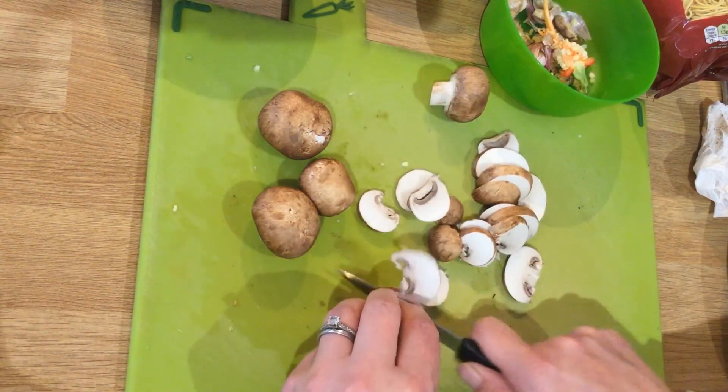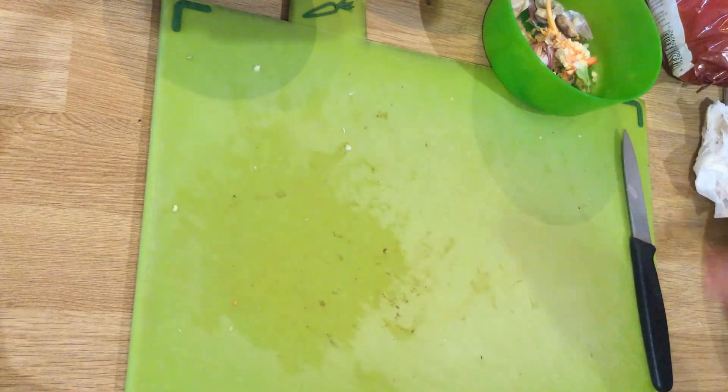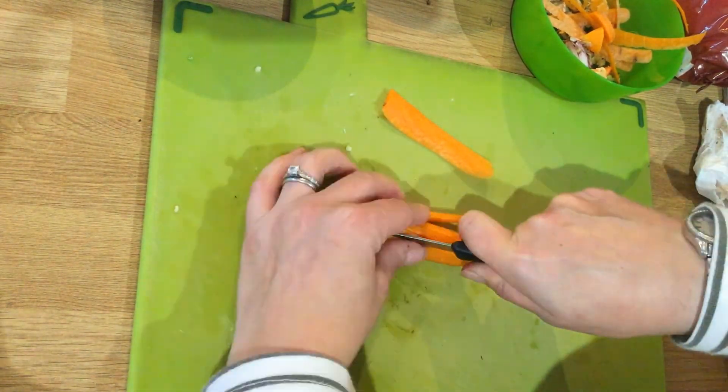If you're using rice you would probably want to have chunks, but try and get them so that they're all a similar shape and size. Remember to use your bridge and claw when preparing.